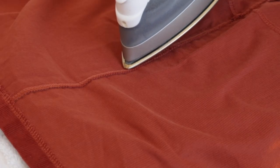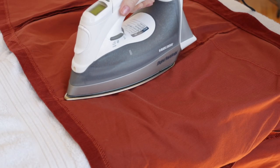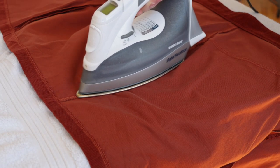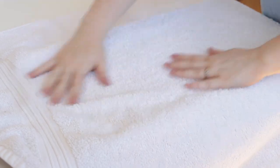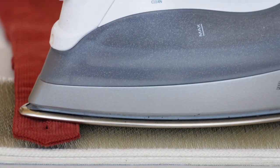Like other napped fabrics, take extra special care when pressing corduroy. In fact, avoid pressing whenever possible — instead, rely on finger pressing, using the weight and friction of your finger to get seams to lie flat. In cases where you do need to press, use just the tip of your iron close to the seam. If you need the full weight of your iron, you have two options: place corduroy face down on a towel to protect the nap, or use a needle board, which is a specialized pressing tool designed for napped fabrics like corduroy.